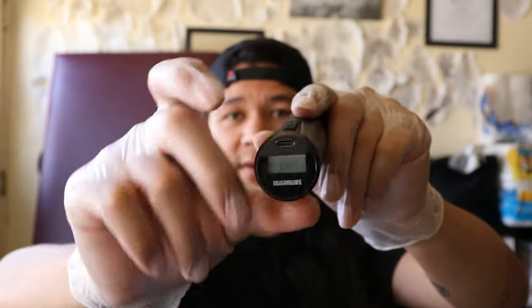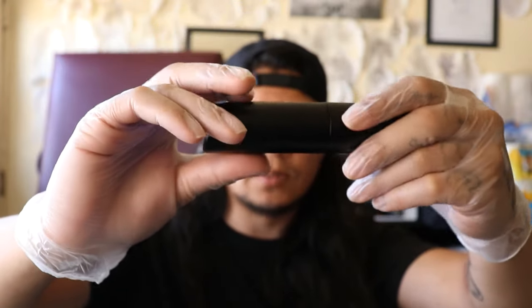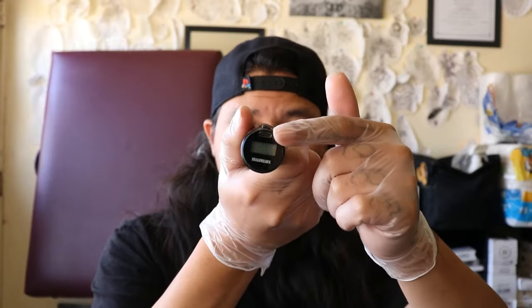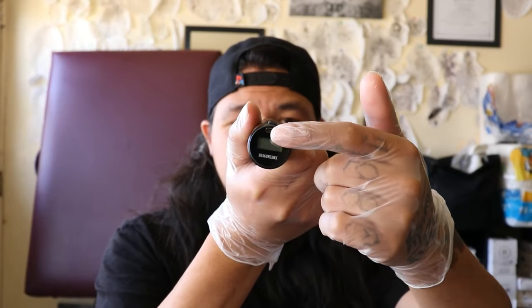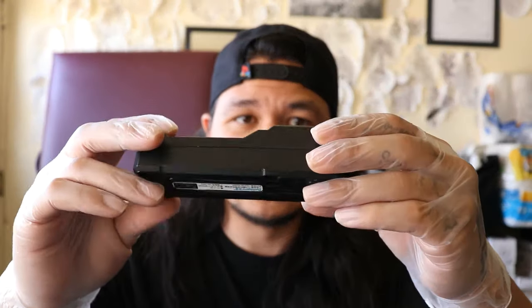You turn it on simply by pressing the power button once — you don't have to press and hold, just simply press it. Turn it off, turn it on. So it's always on standby mode, which means your battery's gonna drain, but who cares — there's a Type-C charger right here. So if you're an Android user you can share your Android juice with this.